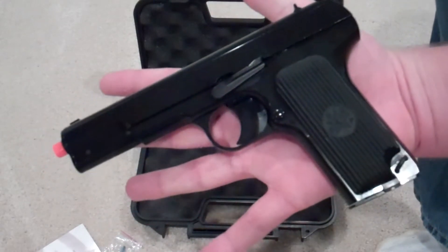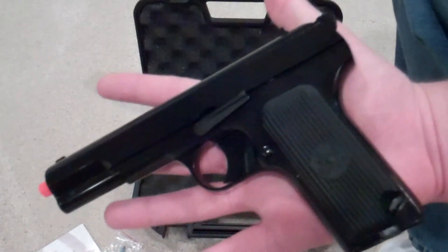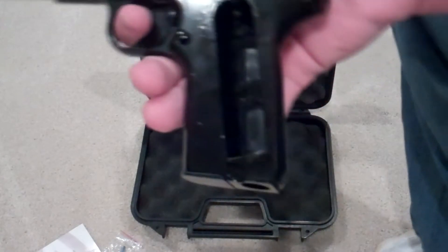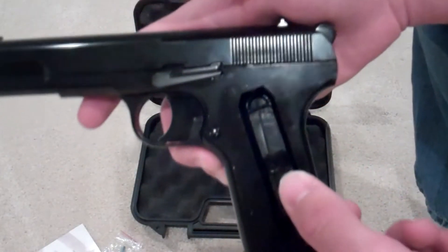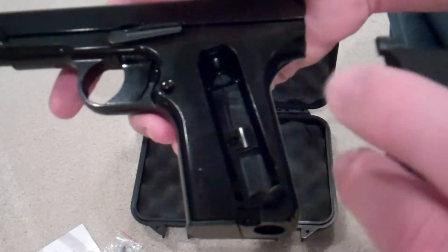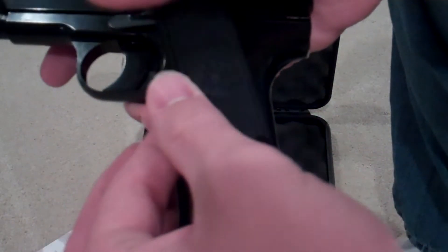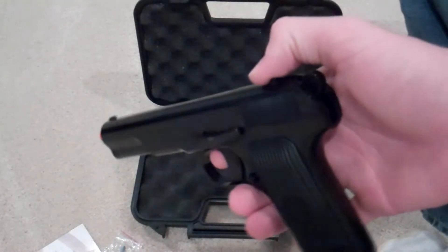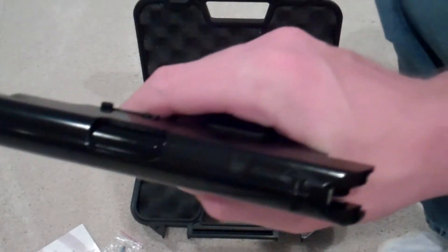Compared to my hand, the gun seems relatively small, but I do have big hands. To get the CO2 inside the gun, you pop off the pistol grip using the allen key, insert the CO2 cartridge, screw it in, and you're ready to go. That's why the magazine can be so small — the CO2 is stored right inside the gun.